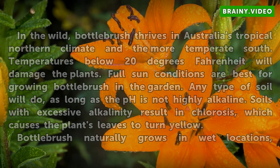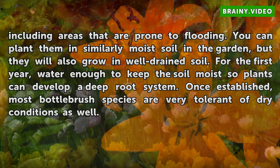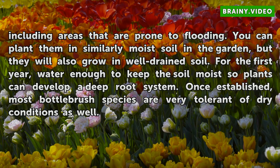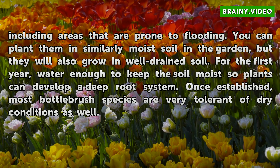Bottle Brush naturally grows in wet locations, including areas that are prone to flooding. You can plant them in similarly moist soil in the garden, but they will also grow in well-drained soil. For the first year, water enough to keep the soil moist so plants can develop a deep root system. Once established, most Bottle Brush species are very tolerant of dry conditions as well.